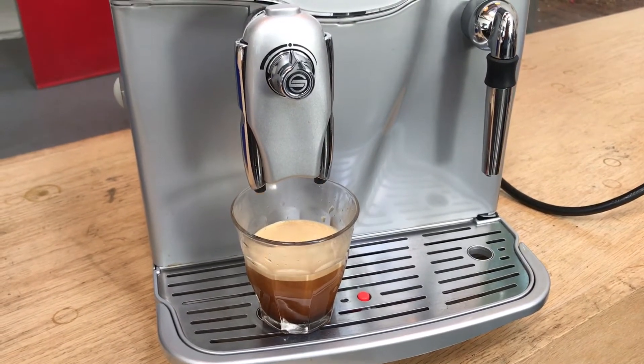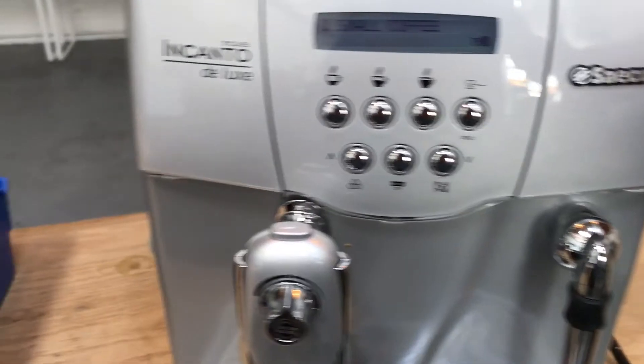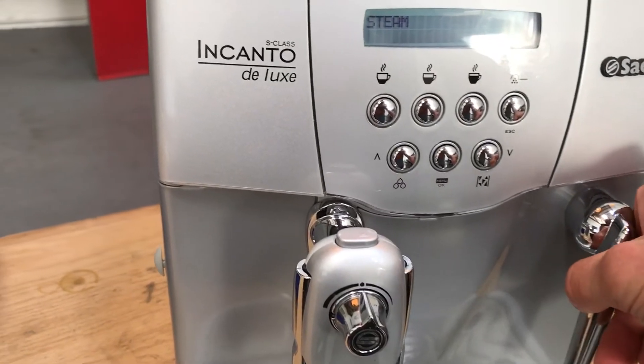There we have a nice shot of espresso. Let's go ahead and test the steam too — even though we didn't do anything to the steam, we just like to demonstrate that it's working properly.